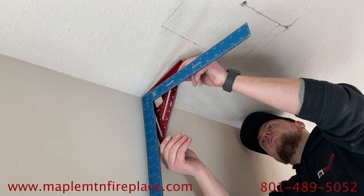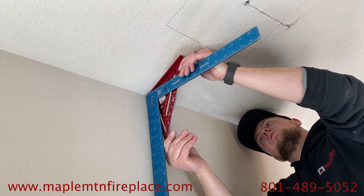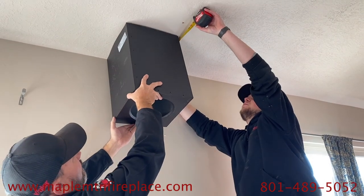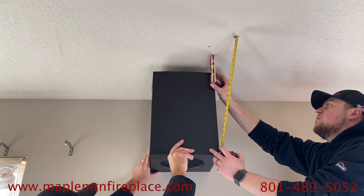Because this is a vaulted ceiling, we've got to figure out the difference in the length of the hole we need to cut — it's about three quarters of an inch more. I think the pitch on this is like a 2/12, so a 12 by 12 box. Now we're just squaring it to get a mark.